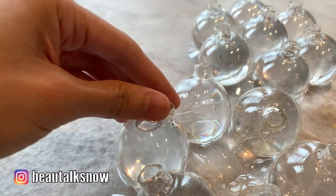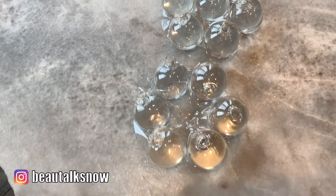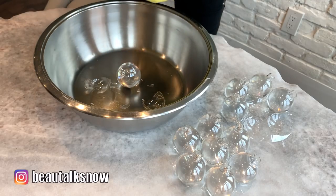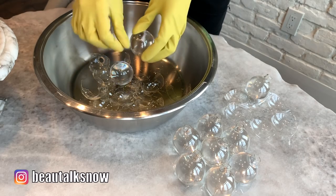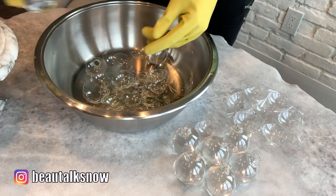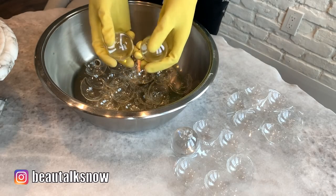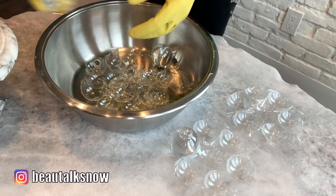This was the major problem I encountered with the epoxy resin. Instead of self-releasing, it actually bonded with the glass ornament and completely defeated the purpose of this project. This part is just a little dangerous — I caution you to wear the thickest rubber gloves you have available, and to work in an area you can easily sweep or vacuum afterward to be sure no stray glass shards remain. You may even want to do this outdoors or over a garbage bin to be extra cautious. I took two of the ornaments and smacked them into each other to shatter the glass and leave behind just the smooth resin sphere. You'll have to do this for each — wear protective eyewear if available. This is in no way a children-friendly project; it's definitely intended for adults.